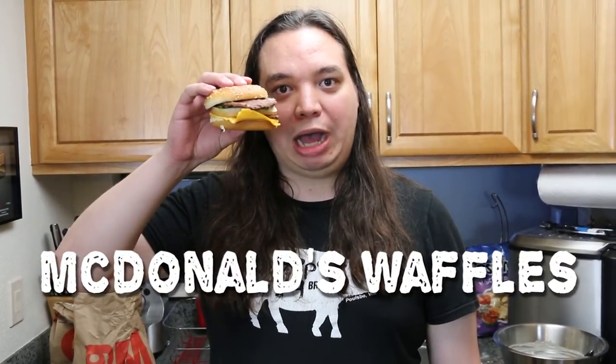What's up, bitches? Welcome to Ruffle Waffle. On today's episode, we are doing probably the most frequently asked fan suggestion: McDonald's waffles.